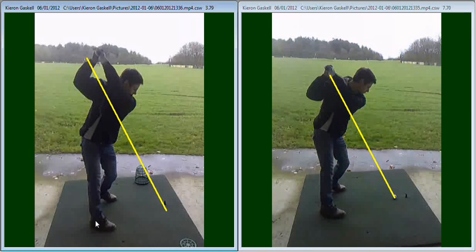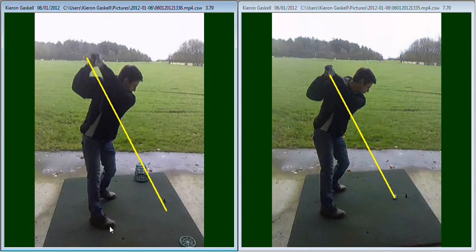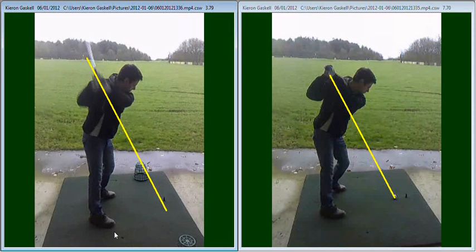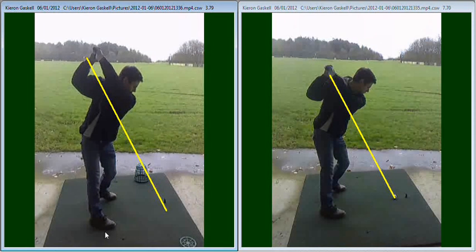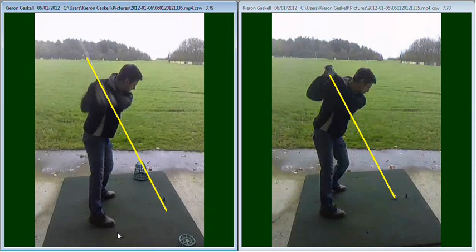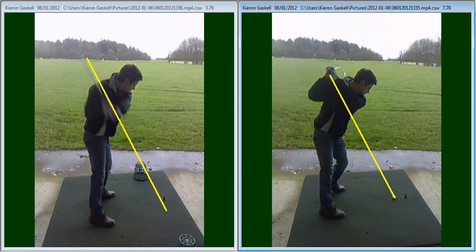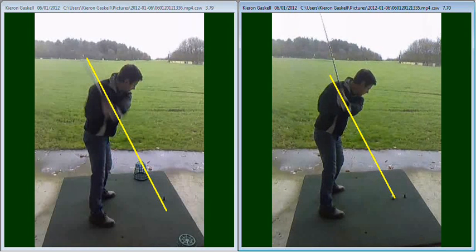As we continue that swing through, you can see that little bit of a drop down — the change in the swing plane — you're now making the swing a little bit flatter. But as the club's coming down, it's perfectly in line with the yellow line there. As a comparison with the swing earlier, you can see as your hands move slightly forward, the angle of the club is much deeper in plane.